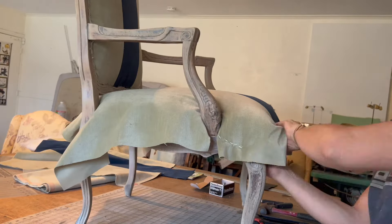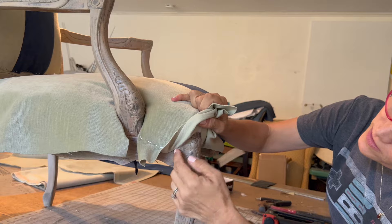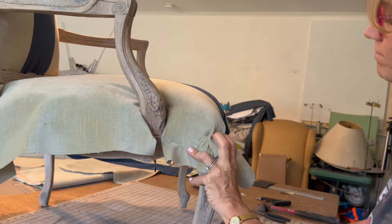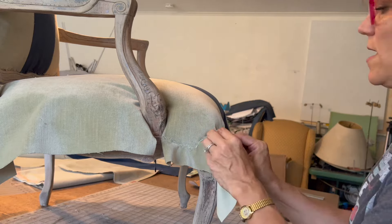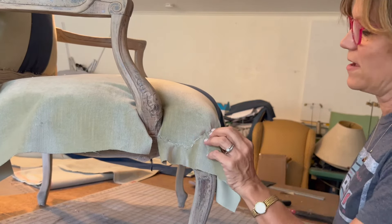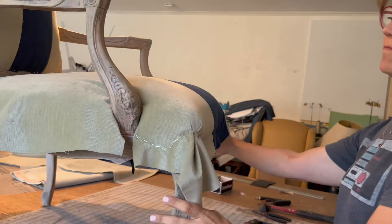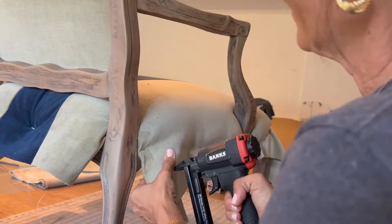I'll do the front first and then come to the corner and address that. This is where we have to go up and around this piece of the frame. I'm doing a small pleat here, pulling nice and tight.